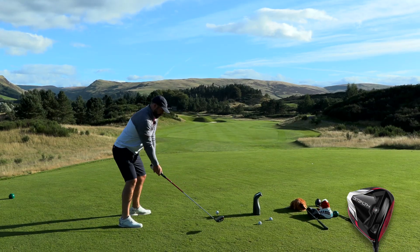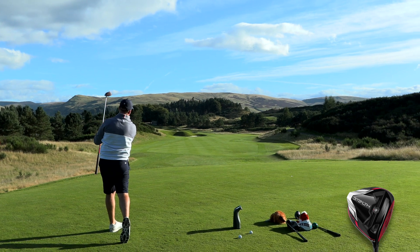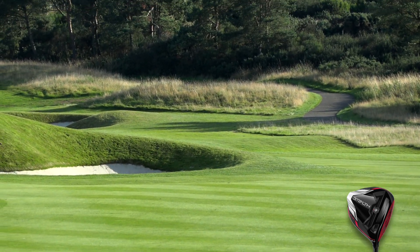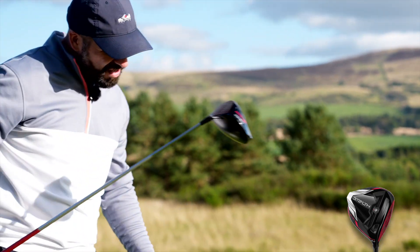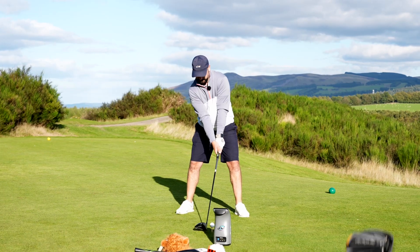Onto the Stealth — now that was struck. 311 carry and that was struck really really well. 183 ball speed as well — that's more like it. 3,150 spin though, so I'm going to have to crank this loft a bit lower.